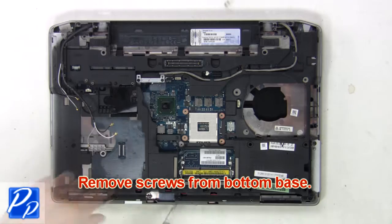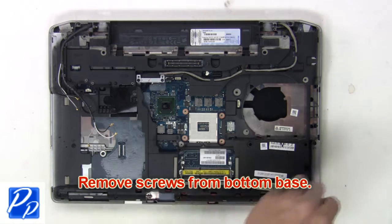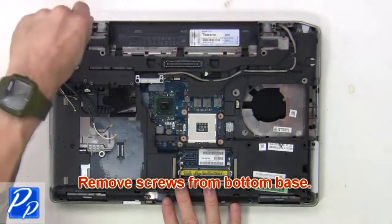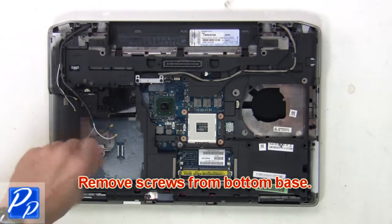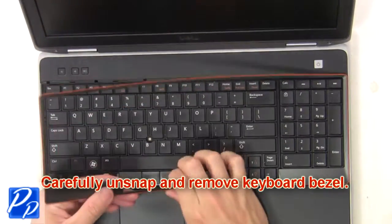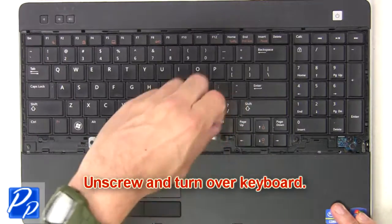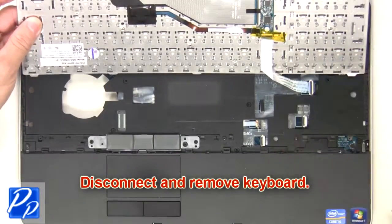Then remove the screws from the bottom base. Now carefully unsnap and remove the keyboard bezel. Then unscrew and turn over the keyboard. Now disconnect and remove the keyboard.